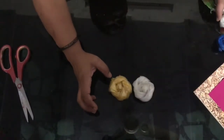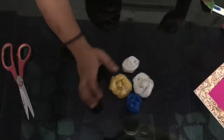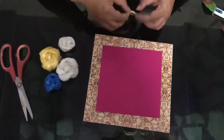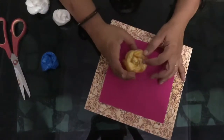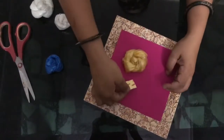You can see I have prepared a small white flower and a blue one. Now let's arrange them. For arranging, I'll just place my double-sided tape and start with the middle one — this yellow flower — and one more here.